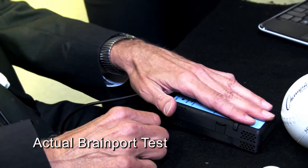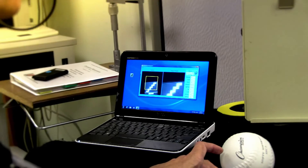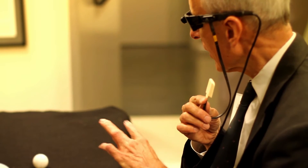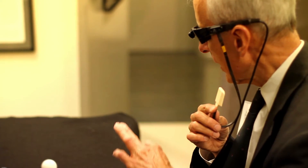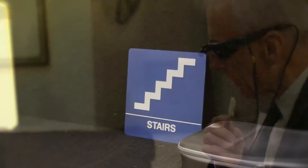You can zoom in with the dial on the right to explore it a little bit more. It reminds me of the stairway one. Very nice. Yes, it's the stairs. It's because you could feel a diagonal line and then a bottom line, and it was sort of like the railing and the stairs coming in there.